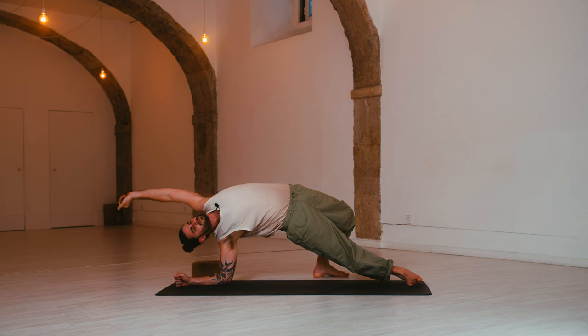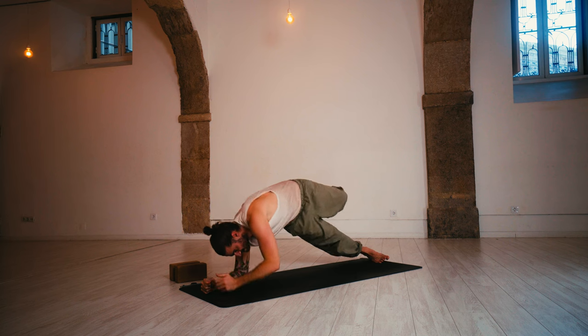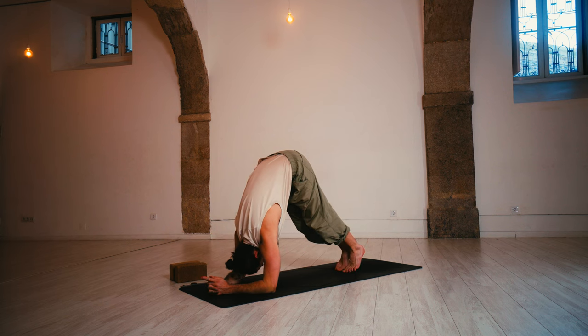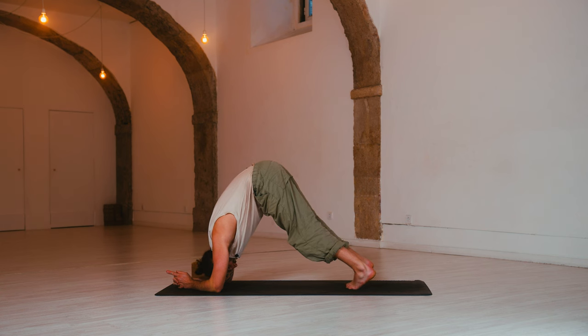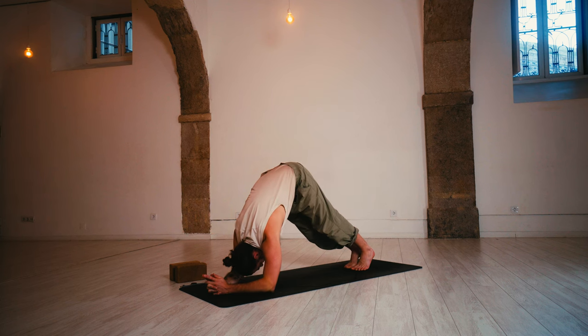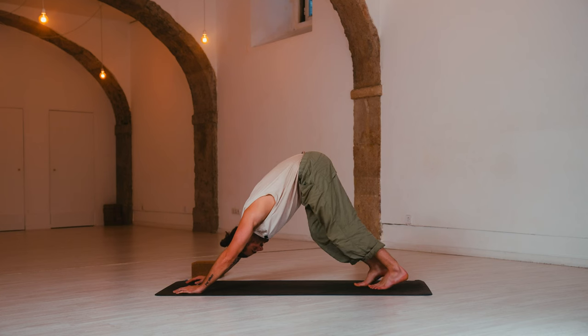Keep breathing. And release. Come to center. Place the elbows, slowly walk your feet to the top of the mat, coming into a dolphin pose. Bend the knees, press the ground away. Release the back of the neck. Take a deep breath in. As you exhale, press up into down dog. Lower the heels. Well done.